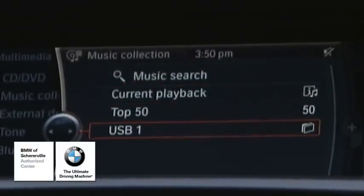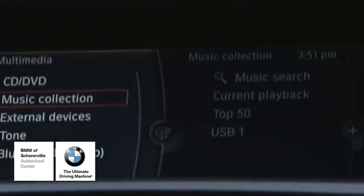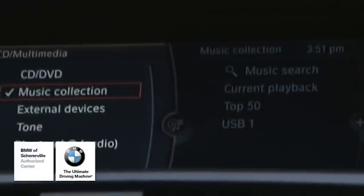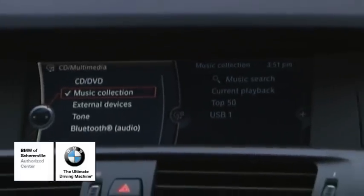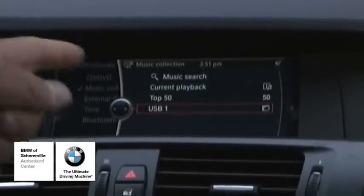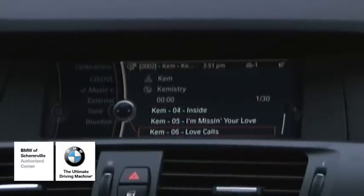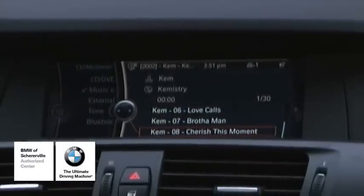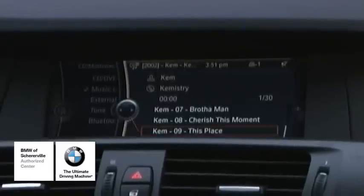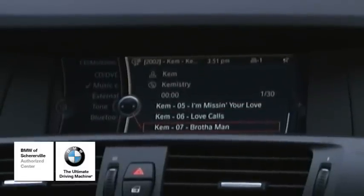Once it's done, it'll say the import is successful, 100%. Push down on the iDrive for OK. This is where my file is at. If we go back to the Multimedia menu, it'll say CD, Music Collection — of course it's going to be in the Music Collection. You push down on the iDrive and USB One is the file containing all the music that's in the vehicle. We'll push down on USB and it will show you everything that's in there. It's saying there are 30 songs, and there they are — you're ready to go.